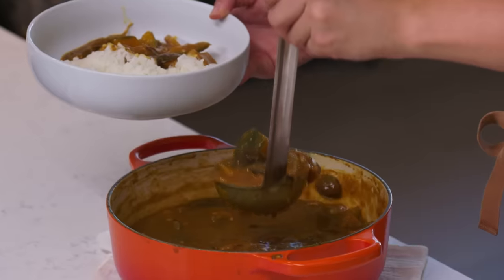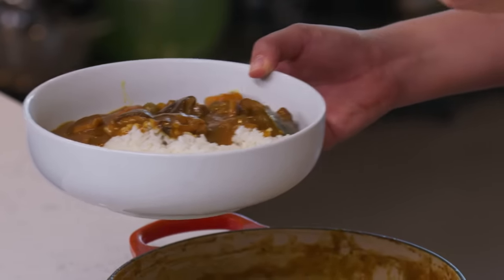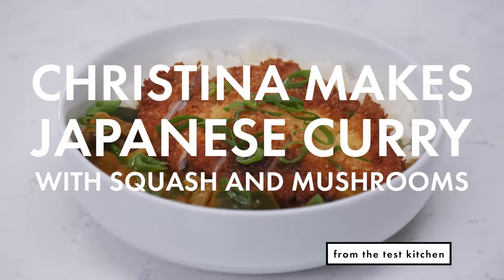To me, a Japanese curry is characterized by the really thick, velvety, gravy quality of the curry, just ladled over a hot bowl of rice — it's just perfection. When I think of Japanese curry, I think carrots, potatoes, onions, chunks of stew beef or chicken.